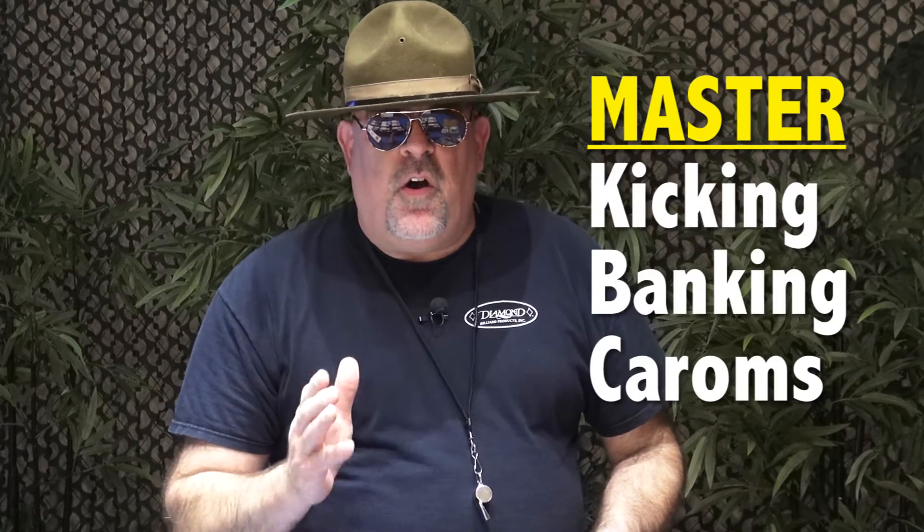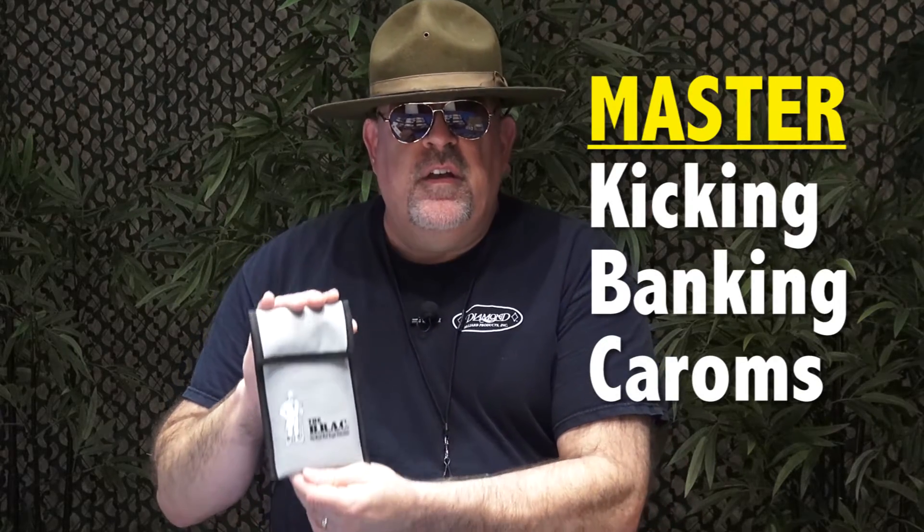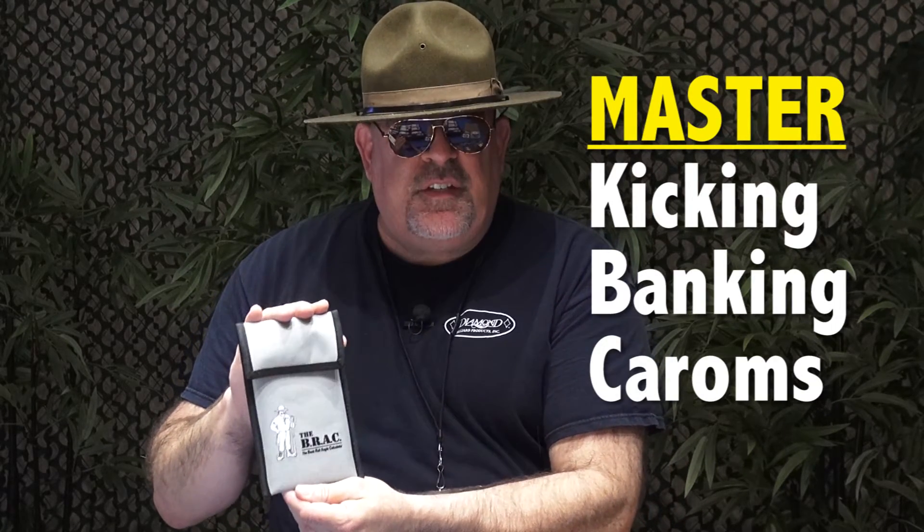If you're looking for a training device to teach you to master all of your kicking, banking, and caroms, look no further. Inside of this case is the bank rail angle calculator with BRAC technology.